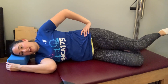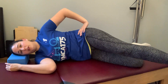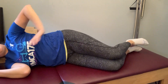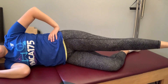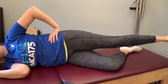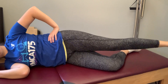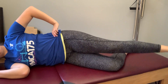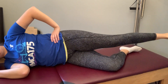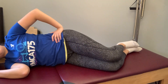Straighten that leg out, we're going to walk it forward and walk it back — I'm just going to scoot up a smidge. Walking it forward and back, two more, and resting back down.